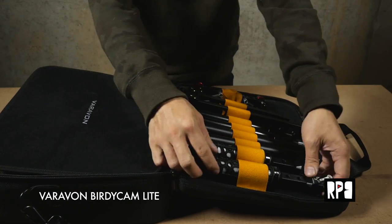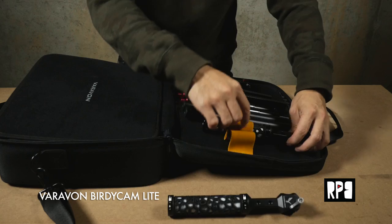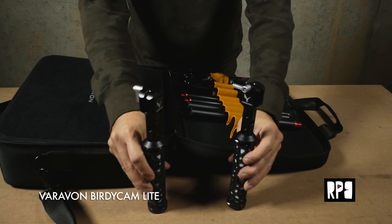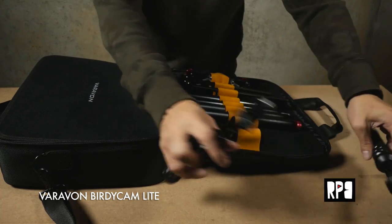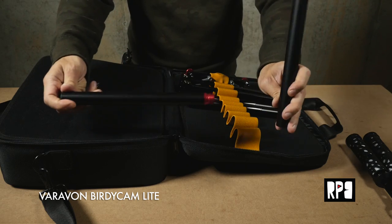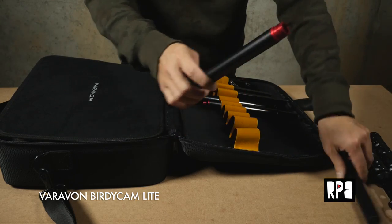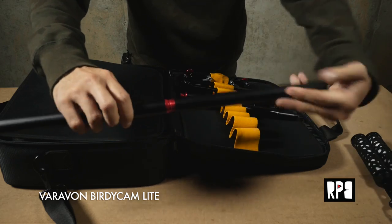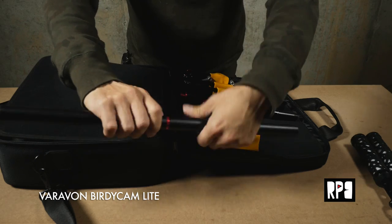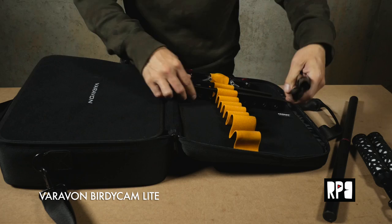Let's see what's in the carrying case. Looks like we have our handles here. The handles come off — super modular. Interesting pattern. I want to assume that this is the top, or maybe it's the stand actually. Yeah, this would be the top piece. And these would be the stand accessories.